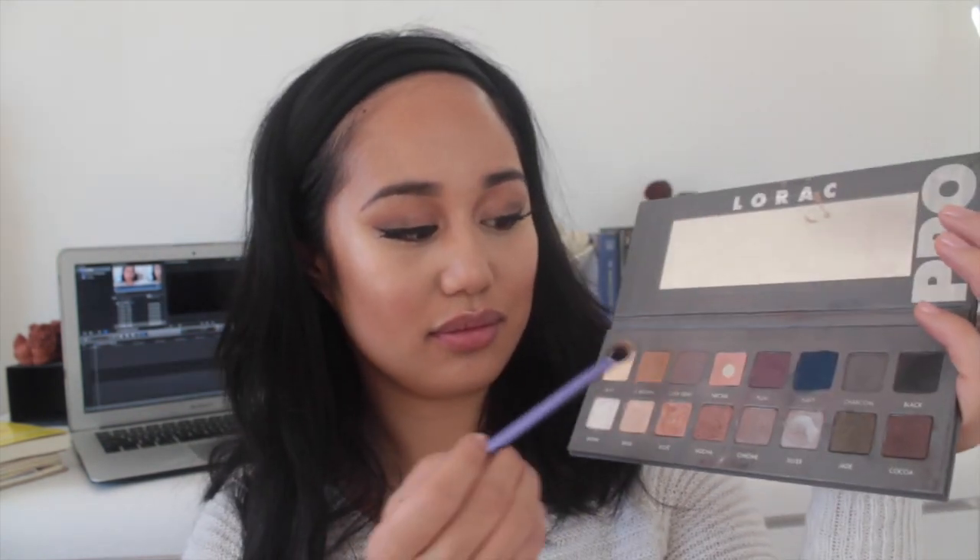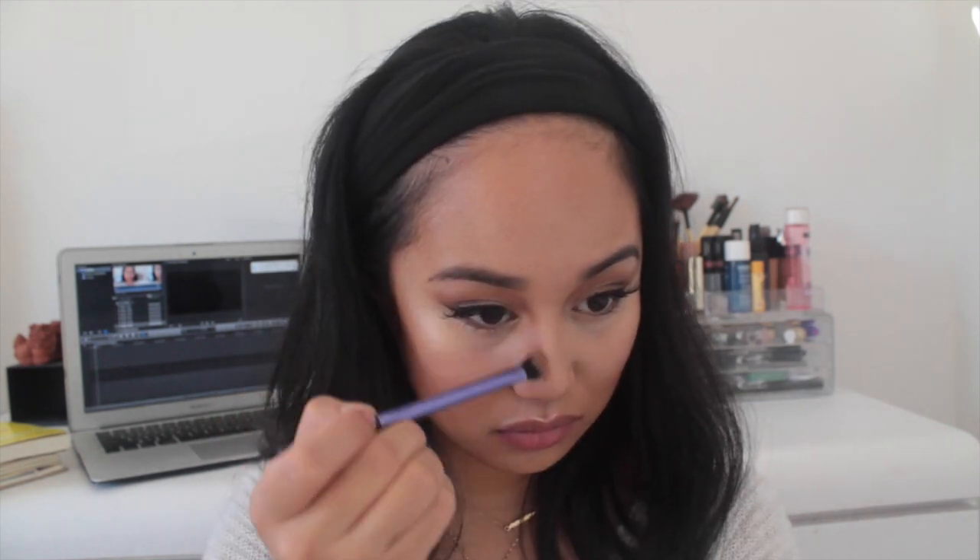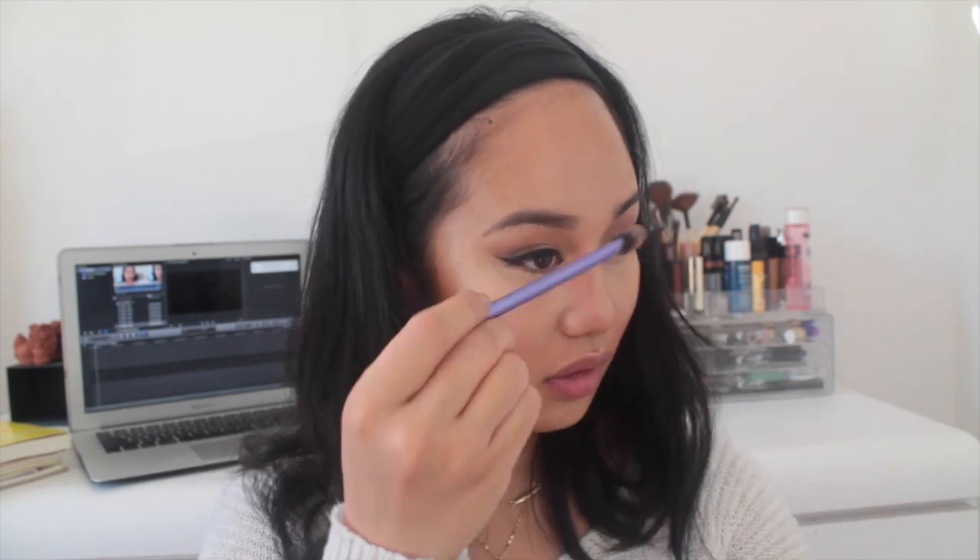I forgot to contour my nose, which is really important to me, so I'm going back into my Lorac palette with Light Brown — it's cool-toned and not too orange. I'm carving out my nose and blending it out with my fingers, then going back with my complexion sponge and pressing everything in so it doesn't move.